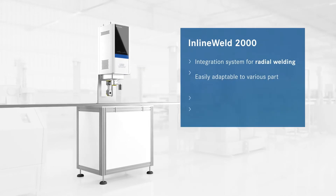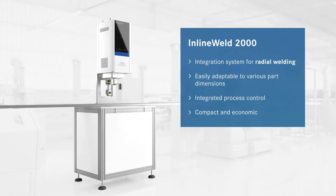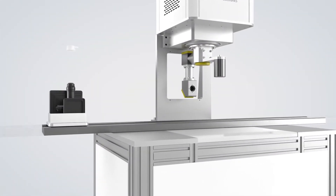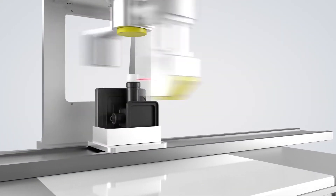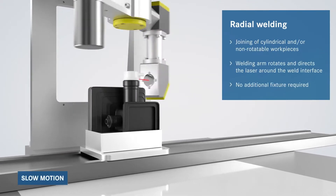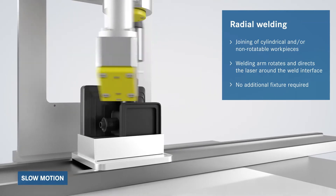The Inline Weld 2000 model variant is an economic and compact design for radial welding applications with integrated process control, which is easily adaptable to various part dimensions. During the radial welding process, cylindrical parts are held in position while the laser arm rotates around the welding interface. Other than a standard workpiece carrier, no additional fixturing or tooling is required.